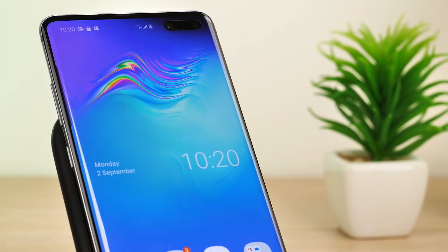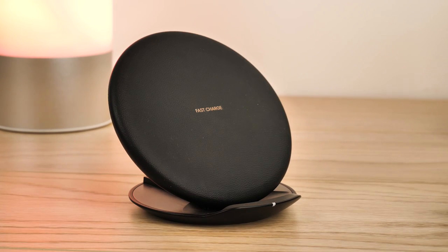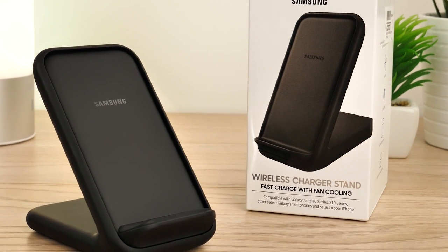Most wireless chargers from Samsung in the past have been quite adaptable, with the most recent converting from standing to flat with a simple motion — great for on the go. But with this new development, Samsung have opted for a more static option that stands in the upright position with an additional fan.